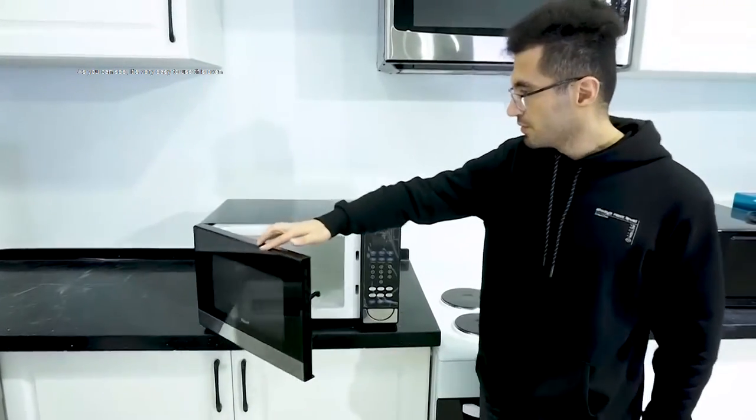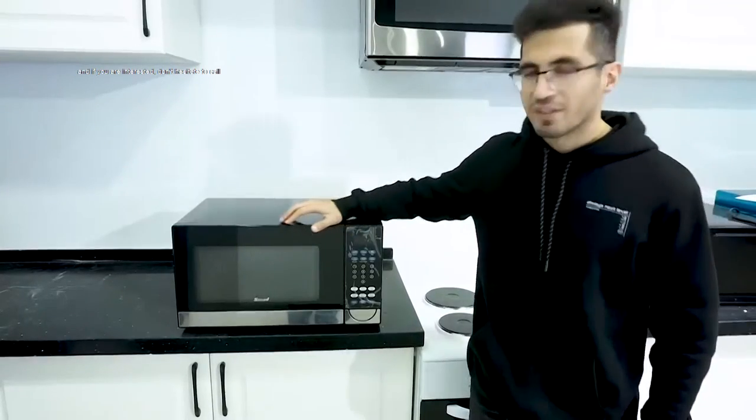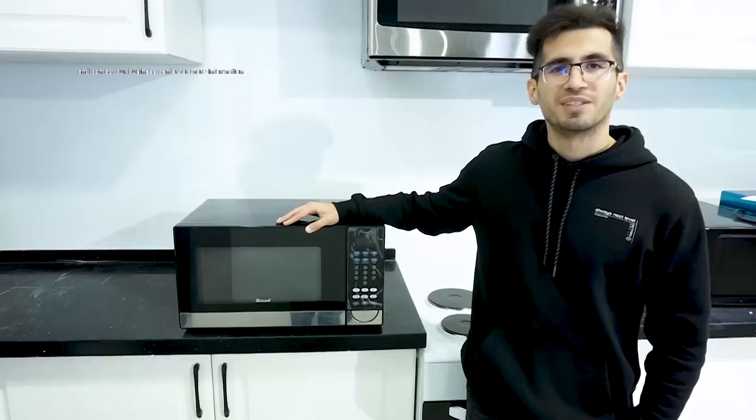As you can see, it's very easy to use this oven. And if you are interested, don't hesitate to call and contact our business center for more information.